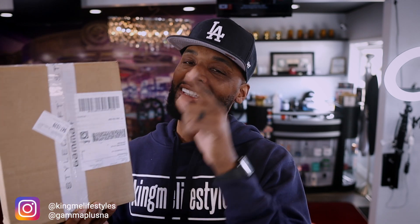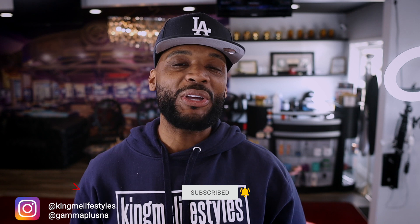Now, before we dive into this package, you already know what to do. Make sure you smash that subscribe button. Also give the video a thumbs up if you like the content, and follow me on my Instagram page and TikTok at Kimi Lifestyle.